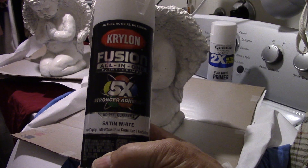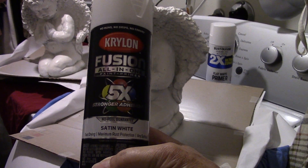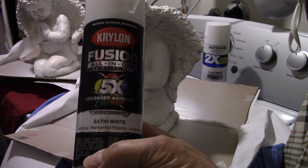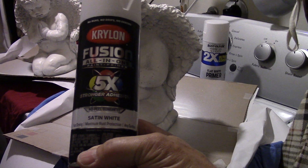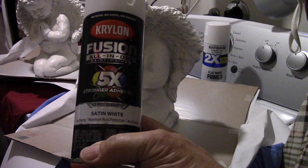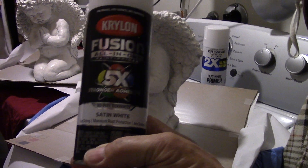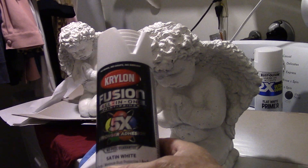Satin white is a really good all-around color, even in your home. Satin is wonderful as long as your walls don't have a lot of holes or patches and they're pretty smooth. If you have lots of patches, you definitely want to go with flat. And you never want to use spray cans of paint on your walls.